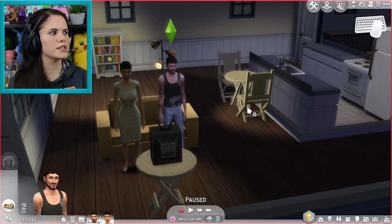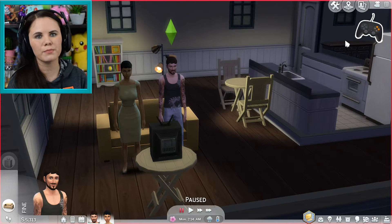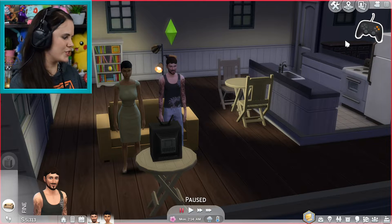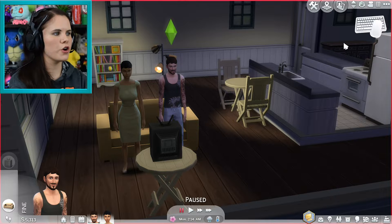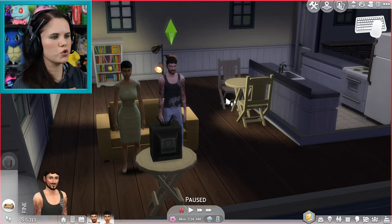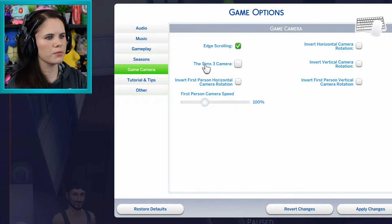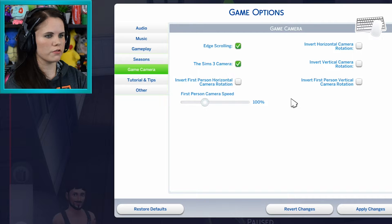Just to show you once again, those settings are all up at the top. The second I reactivate my controller, that is gone and you lose those options. Bringing this back into the options, I need to make sure that my Sims 3 camera is enabled again because it resets to default whenever you switch between the two. I do have edge scrolling enabled.